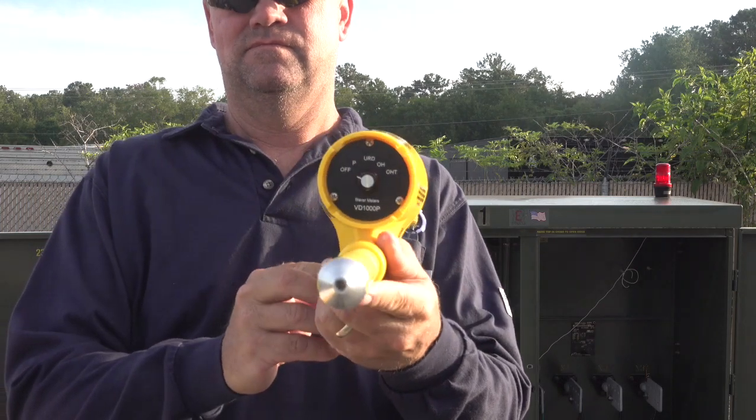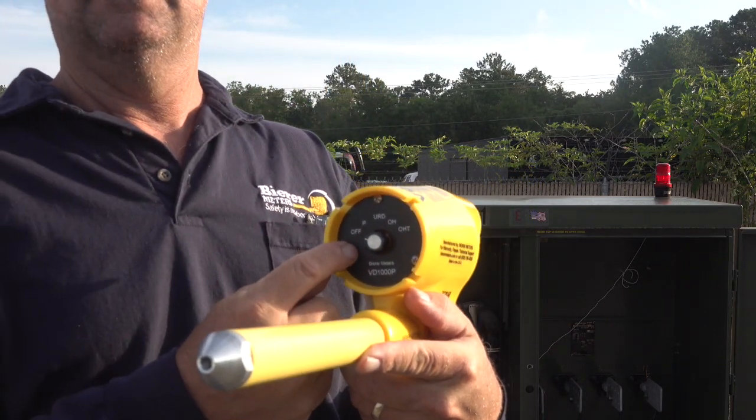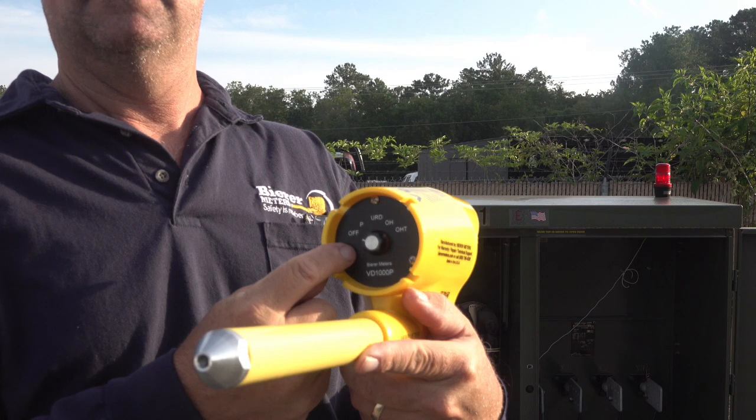The 5-position selector switch is located on the back of the device. The first switch position is the off position and should be used for storage and transit. Always turn the device off when not using to conserve battery life. The VD1000P will automatically turn off when the battery is near 6.5 volts.